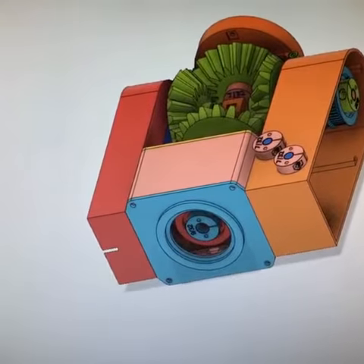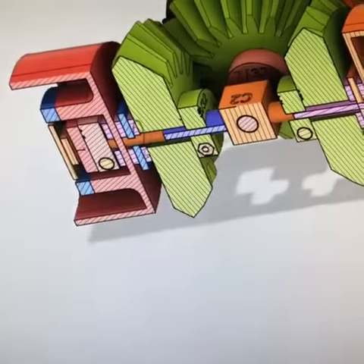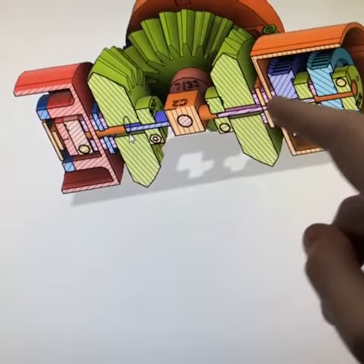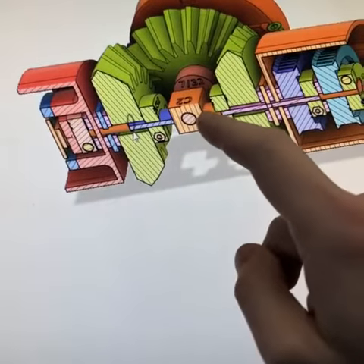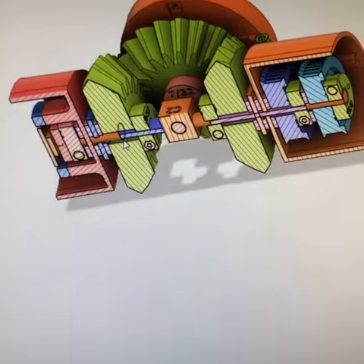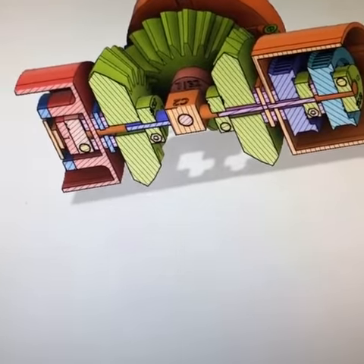Alessandro Pedalieri on Instagram asked for a cutaway view. If you can see this here — when this wheel turns, it's attached to this one through a tube that goes around this bar. And when this one turns, it actually turns the whole bar which rotates the inside piece. So that's how we get both motions.